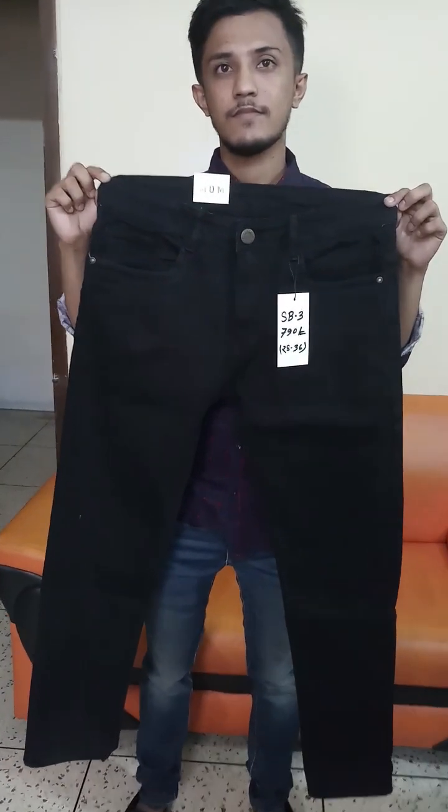Let's move on to the main session. In this main session we can see our first pant. This is a black pant — the very first pant for you guys — within a very reasonable price. The price range is 790.